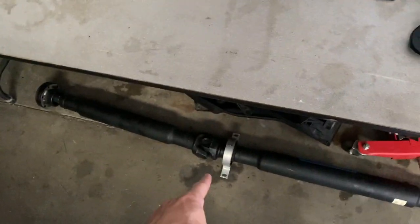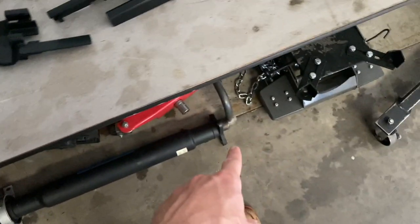We've got a new CV joint, a new CSB, and a new centering sleeve.